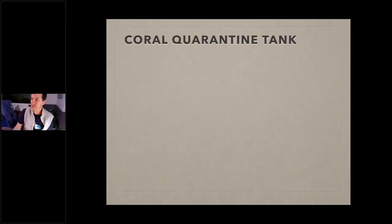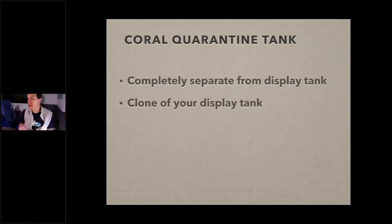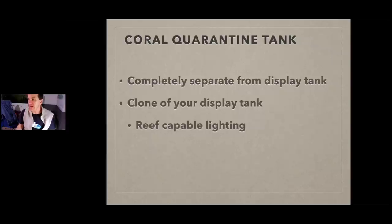Your coral quarantine tank must be completely separate from your display tank — not a frag tank plumbed into your system. Remember: quarantine means completely separate. Keep everything away; nothing gets in, nothing gets out. It also needs to be a clone of your display tank — this is especially true with coral quarantine tanks, and it makes things more complicated than fish quarantine. One key piece of road experience: match the same lighting you have on your display tank.